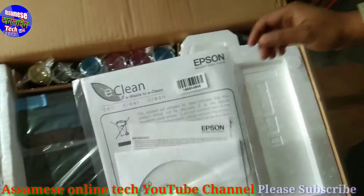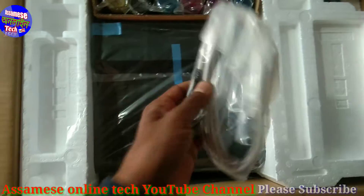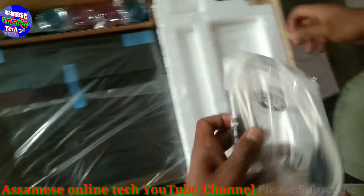This is the first time you have to install this printer. You can also install it using a USB cable.